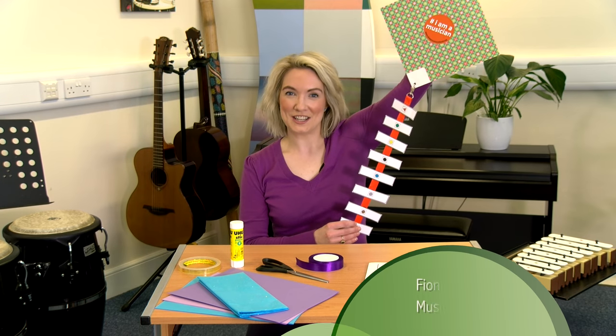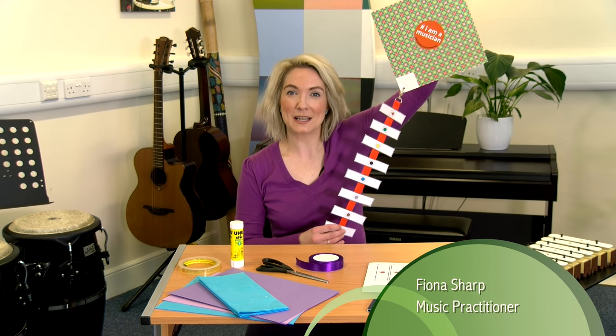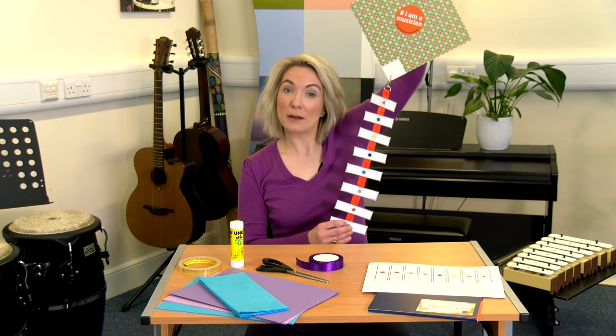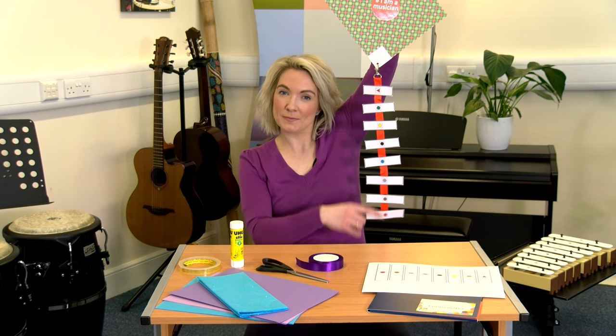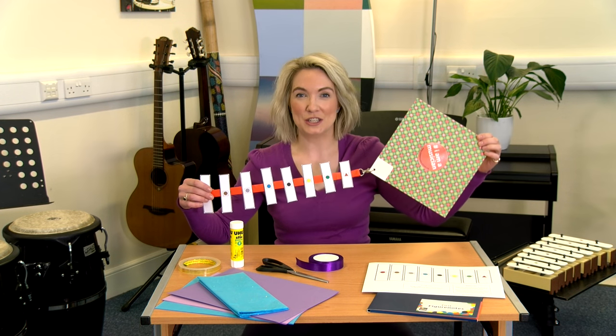Use this fun chime bar kite in your classroom. Your pupils can take responsibility for setting up their own chime bars in order by looking at the tail of the kite. Plus, making the chime bar kite can be a really fun activity too.